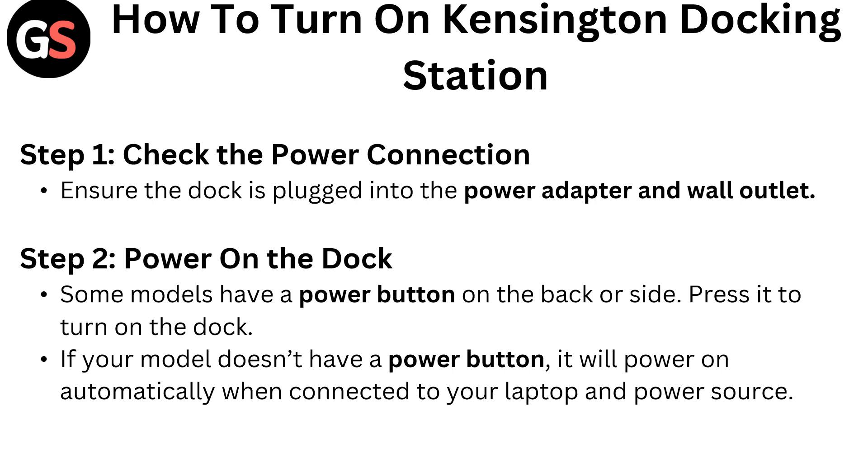Step 2: Power on the dock. Some models have a power button on the back or side — press it to turn on the dock. If your model does not have a power button, it will power on automatically when connected to the laptop and power source.